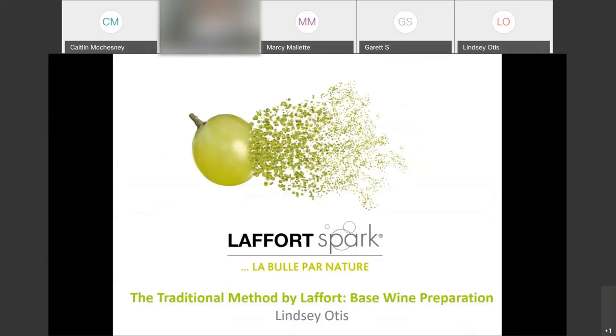Thank you everyone for joining us this morning. I'm Lindsay Otis, the Sonoma and Mendocino technical winemaker for Laforte USA. Somehow in my six and a half years at Laforte I've become the sparkling wine go-to person for Laforte USA, although this presentation is mostly derived from François Baton, Laforte's sparkling wine guru from Champagne based in Europe. He comes out here every once in a while.